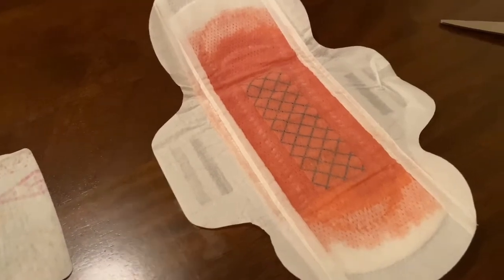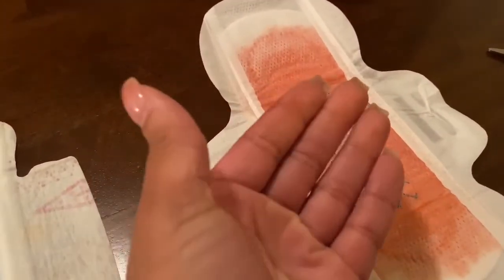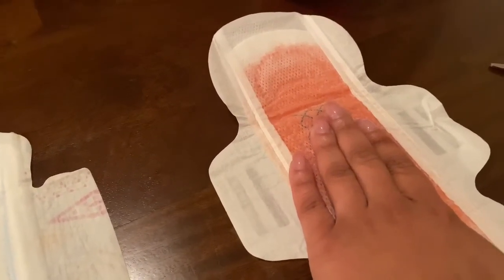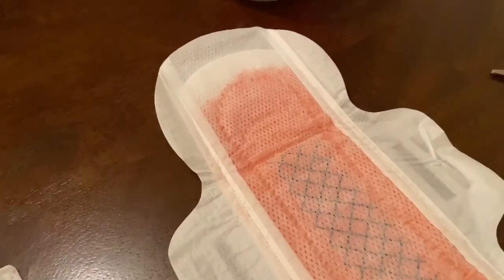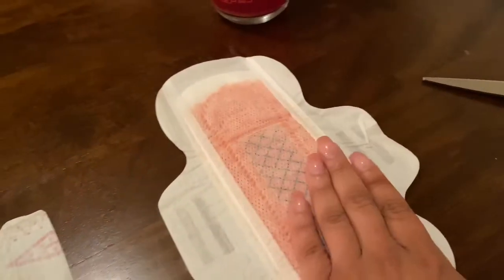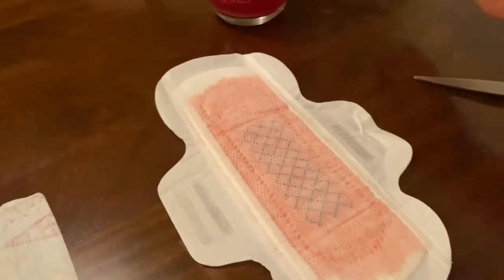You can see how it literally just filled and soaked the pad. It's warm, and when you press down on it my hand is damp — it's warm and wet from pressing down. It did not leak through the pad though, so it held it pretty well.